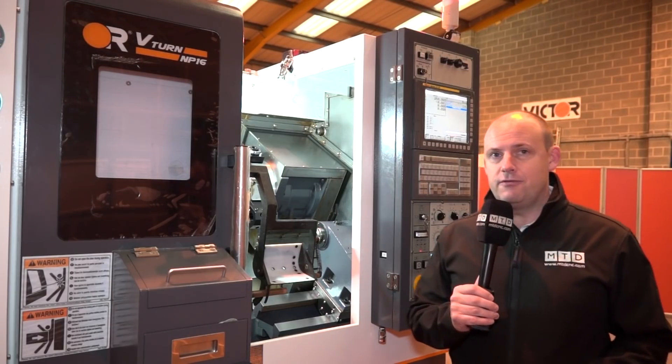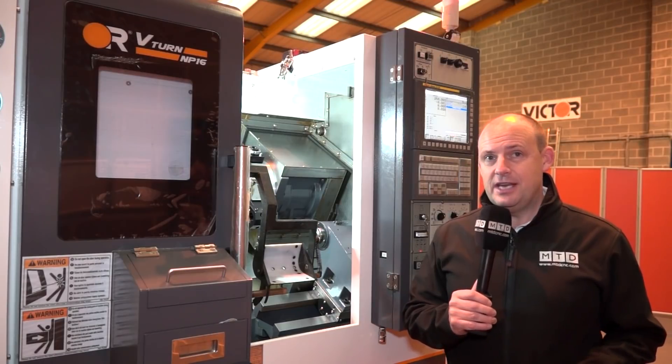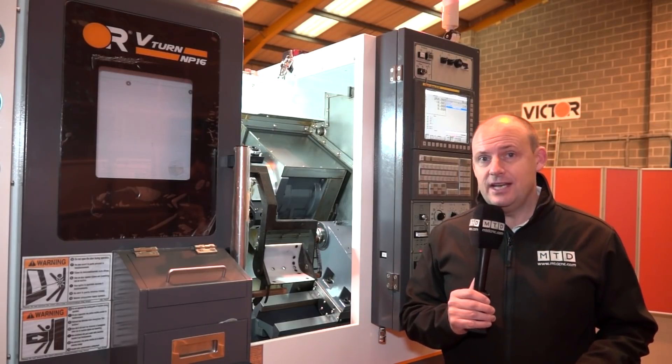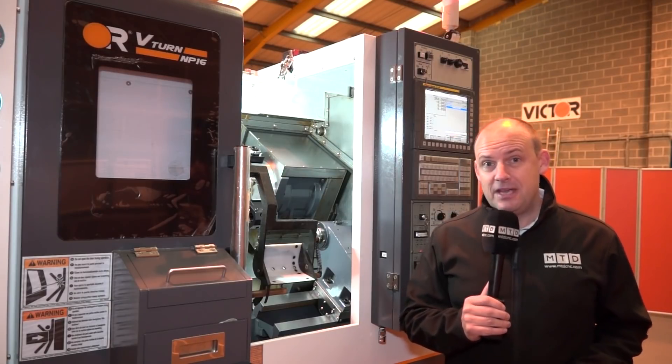I've been wanting to look at this machine for a while. I'm at Victor CNC. When I was told that this machine, the MP16, had arrived here, I jumped on a train and came up here to review it.